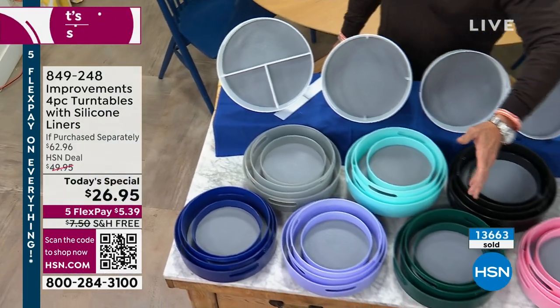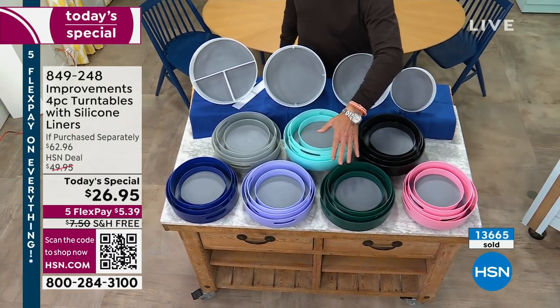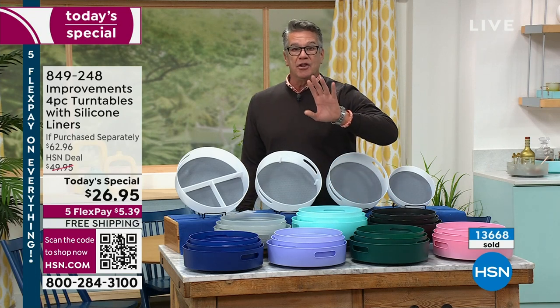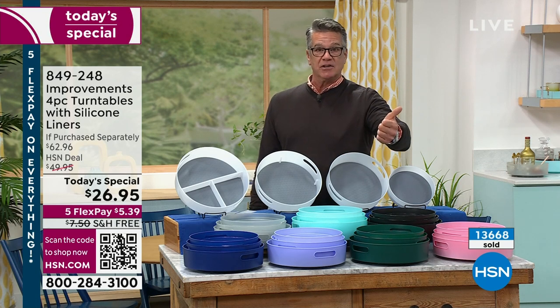They nest, so if you want to use them in an RV or use them piecemeal, or you're just using two or three and want to put the others away, you can do that as well. The number of ways you can use these are ridiculous. And I mentioned — they're food safe, obviously.